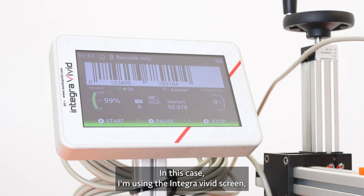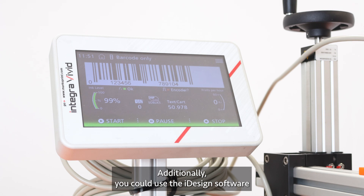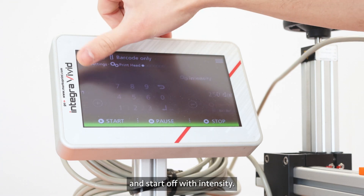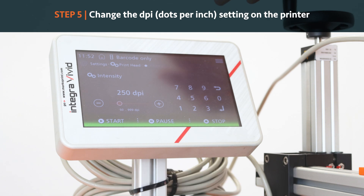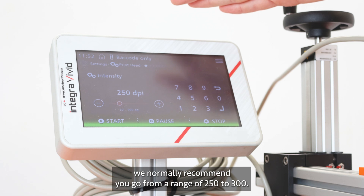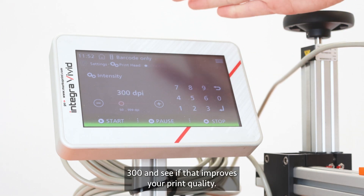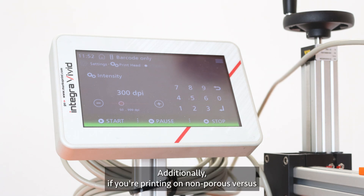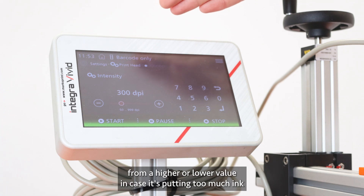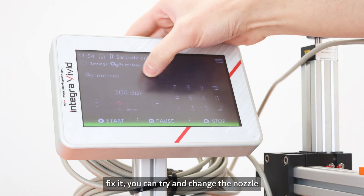If changing the print height didn't completely improve your quality, you can start changing settings from the screen. I'm using the Integra Vivid screen, but you can also use iDesign software to change settings from your computer. Go into the parameters menu and start with intensity — this is how much ink is put down every time you do a print. The higher the DPI, the more ink is put down and the darker the print. We normally recommend a range of 250 to 300. If your print is too light, bump it up to 300. Also note that printing on non-porous versus porous substrates may require adjusting intensity higher or lower accordingly.